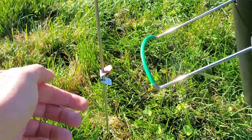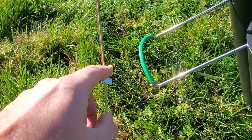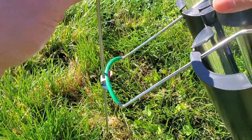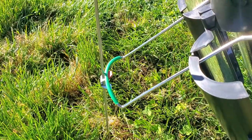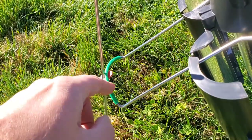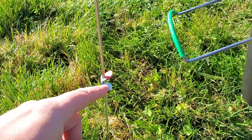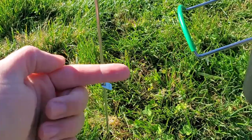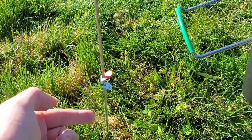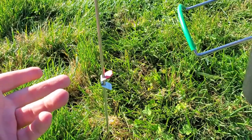A couple other things worth mentioning on the vertical adjustment rod that aren't in the instructions: since there's rubber here and rubber on the handle, it creates an anti-slip property where even if it's windy, it just holds — which I find really nice. It's pretty windy out here today and the thing just doesn't want to move. If it were bare metal to bare metal, it would be slipping all over the place. Also, having a little red marker on the rod in the ground is a nice way to remind yourself to grab it when you leave.